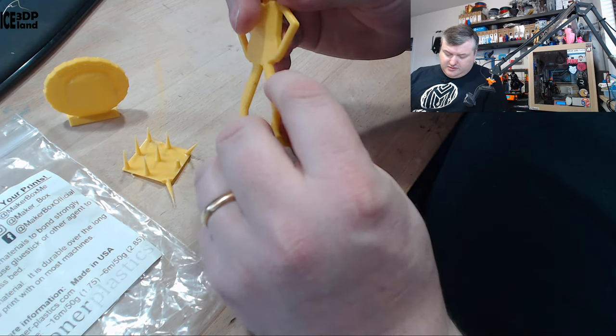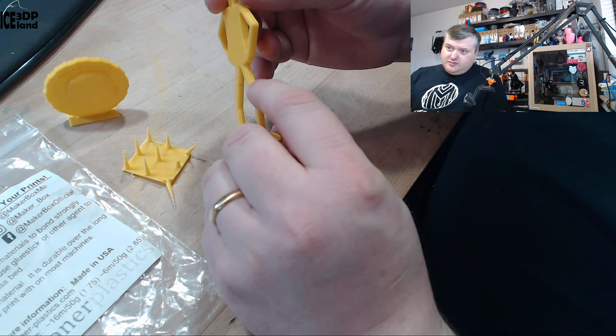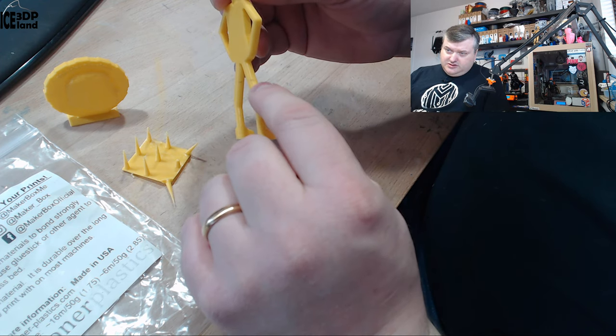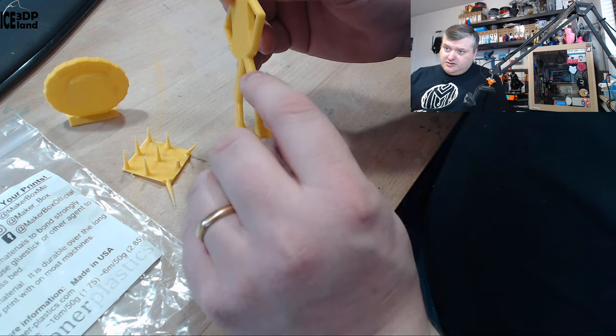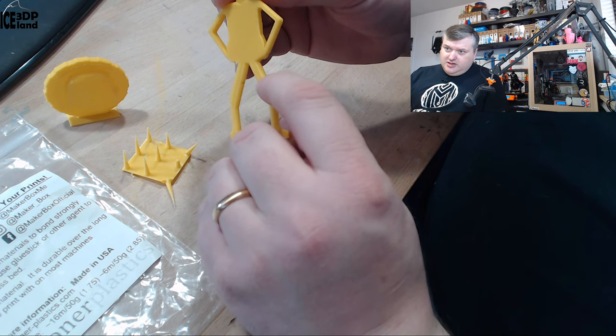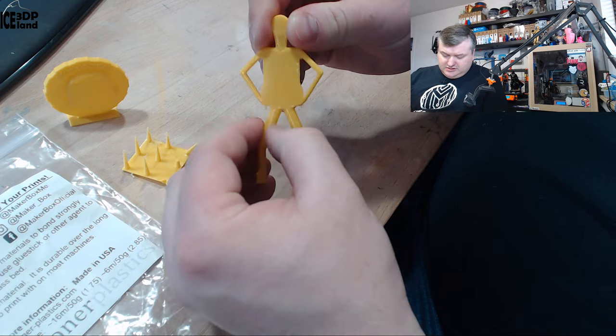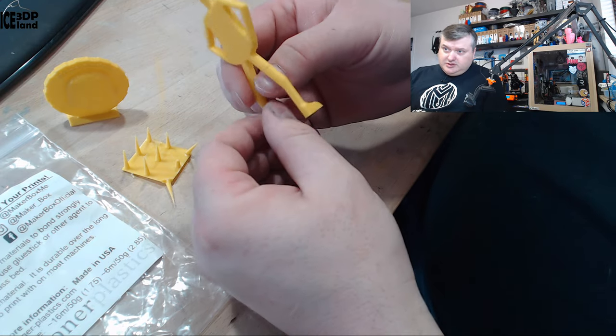Here's one of the samples with PETG where you sometimes get blobs of burnt filament coming out — it sometimes accumulates on the hotend and then drops off, leaving a small black blob in the print. That's something that happens sometimes with PETG.